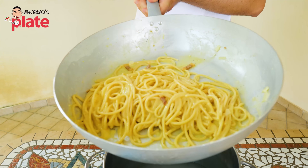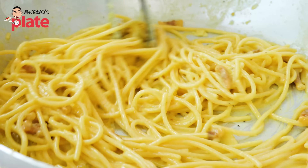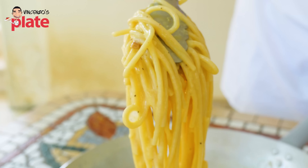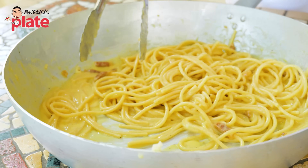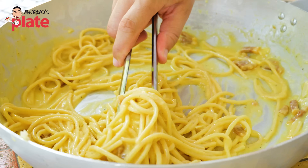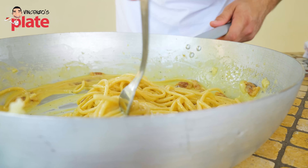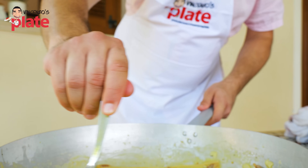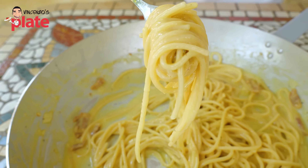Oh, look at that cream! I want you to see how creamy this is. A touch of pasta water creates all of this for you. Beautiful, perfect, creamy carbonara. My carbonara keeps changing every year — it becomes better and better. Look at this beautiful carbonara cream.